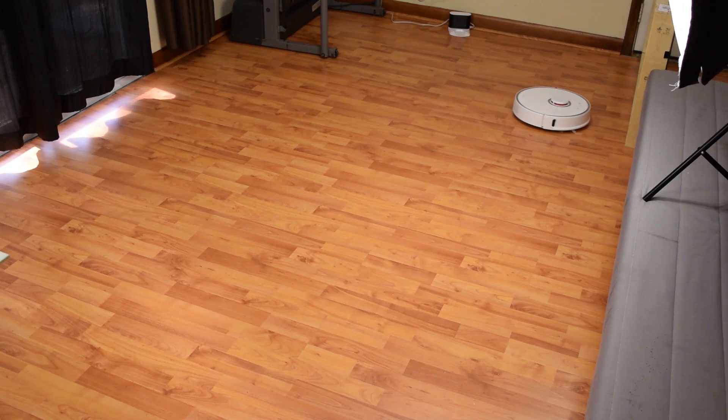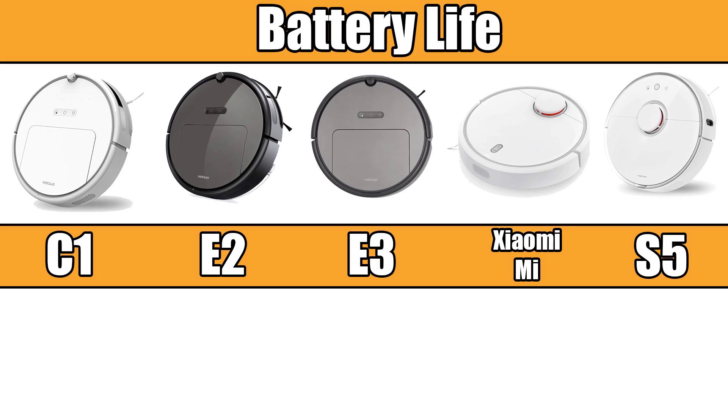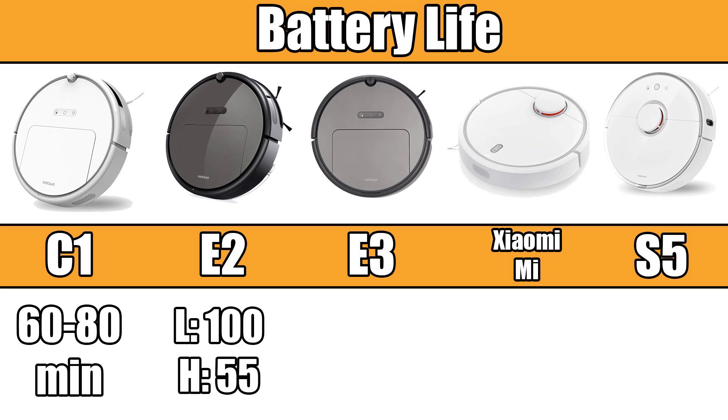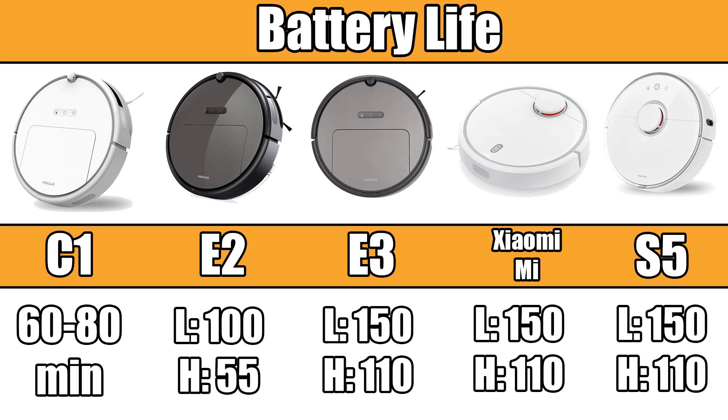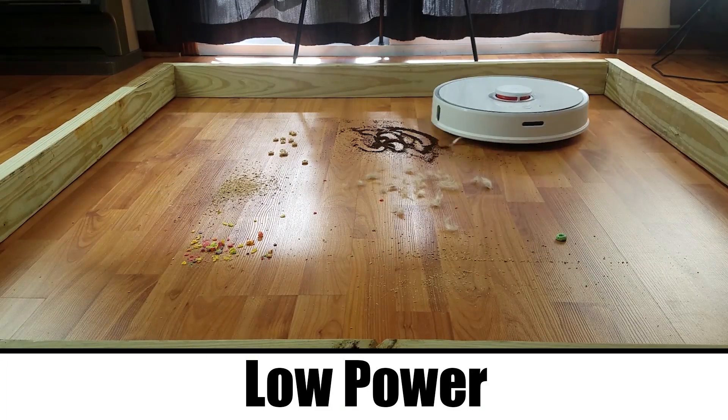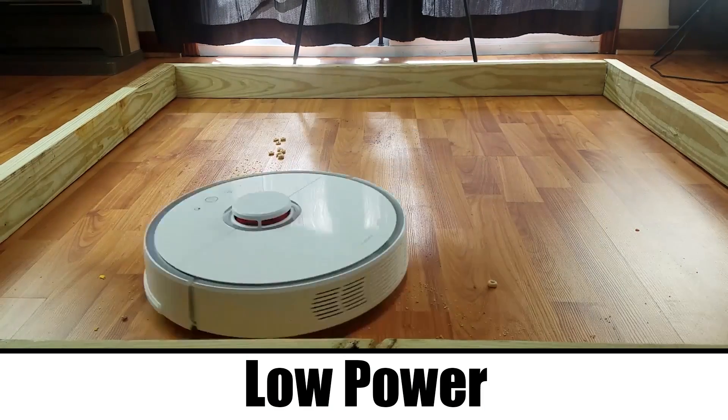Another key difference is battery life. I couldn't find official numbers for the C10, but it can likely get 60 to 80 minutes on low power. The E2 series jumps up to 100 minutes on low, and we tested it at about 55 minutes on max. The E3, Xiaomi Mi, and S5 all have the same battery and can get a whopping two and a half hours on low power and 110 minutes on high power. The low power tests on the S5 were amazing, and I see no reason to use it on high power unless you want to deep clean carpets.